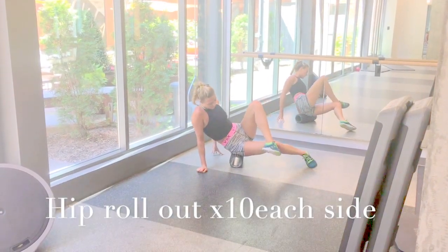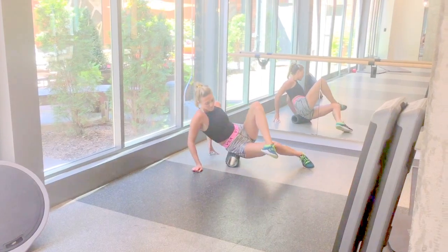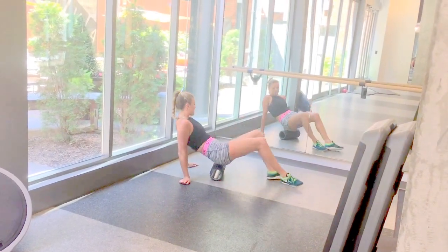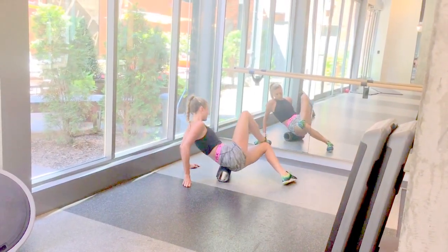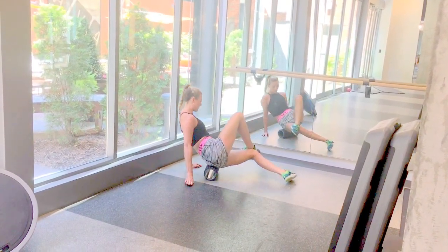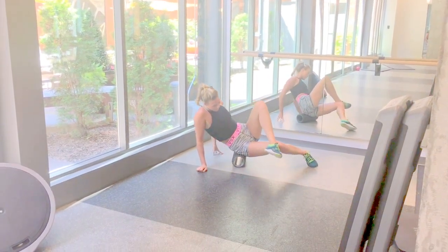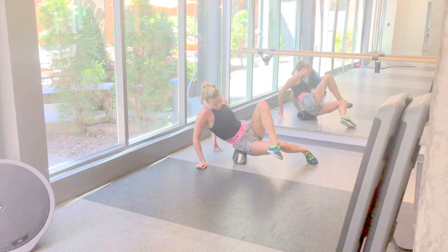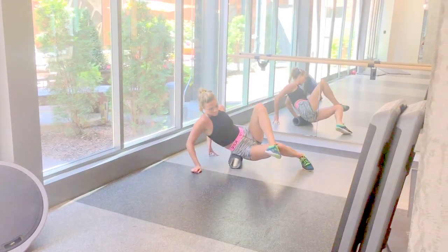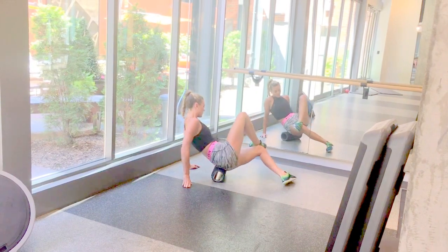Next up is a hip rollout. If you struggle with stiffness around the hip, this is a must. I start on my right side, put more weight into my right hip, and place my left foot over my right knee to really get into the hip joint area. Then I go slow with little strokes up and down so I can find those tight areas to roll out.